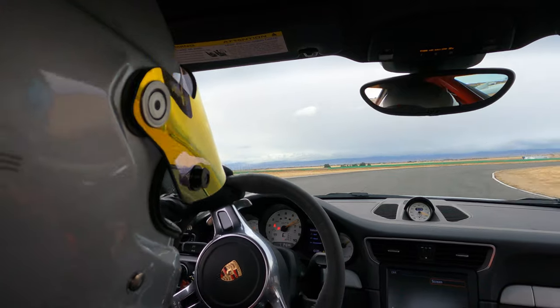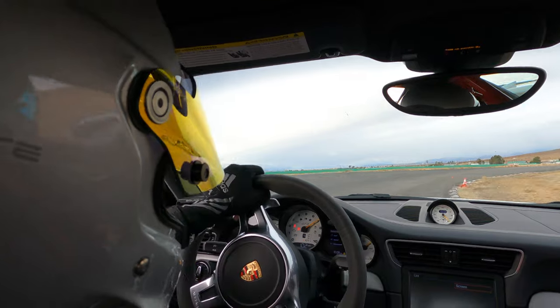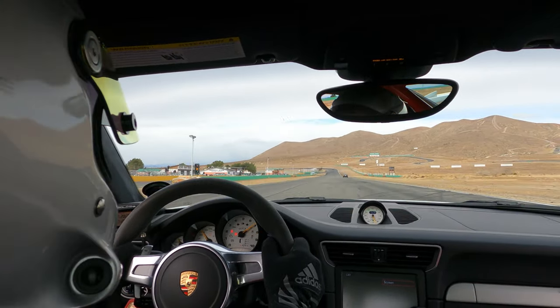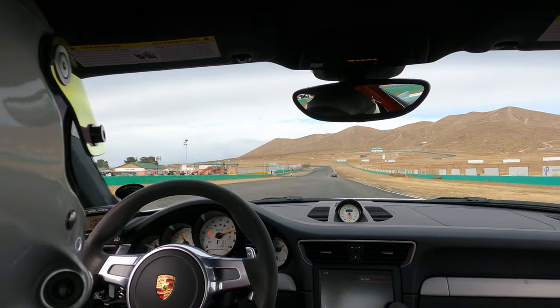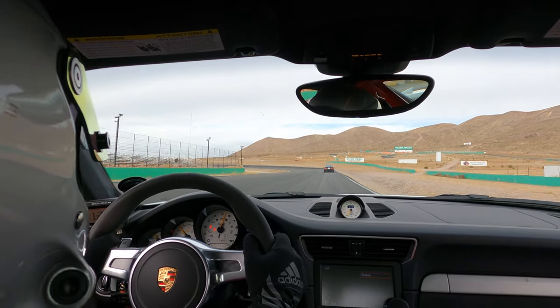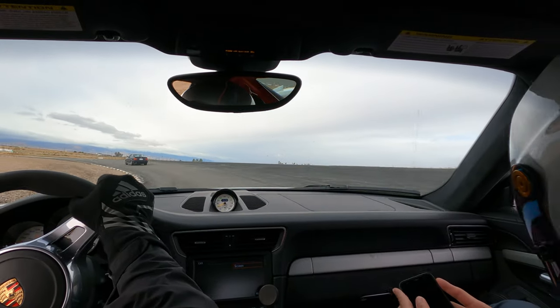We're going to be taking those out Saturday, and then Sunday I'm headed to Buttonwillow with the GT3 to try and break into the 1:40s. I've never gotten there — I'm barely at a 1:55.1 in the F80 — but I know this GT3 is way faster. It's just crazy how good the GT3 feels right now. That's the goal; I'm going to push hard and see if I can get it. Should be pretty damn close if not in the 40s. Hope you guys have a good day, take it easy.